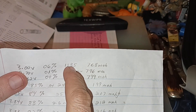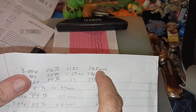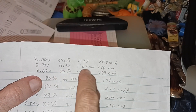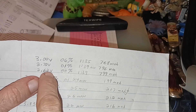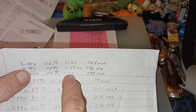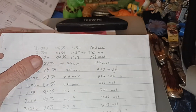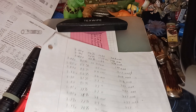When it reached 3.00 volts it was at 6% capacity, at one hour and 35 minutes, and it was at 768 milliamps. The thing finally shut off at 2.62 volts, zero percent capacity, one hour and 39 minutes, at 799 milliamps.